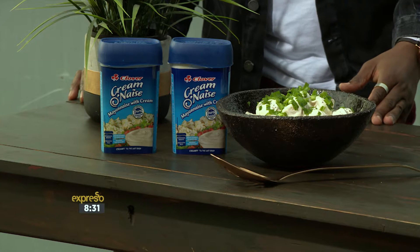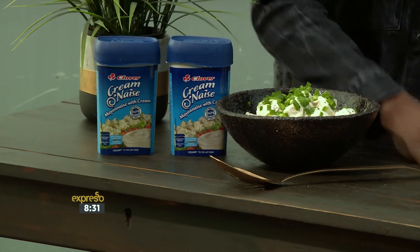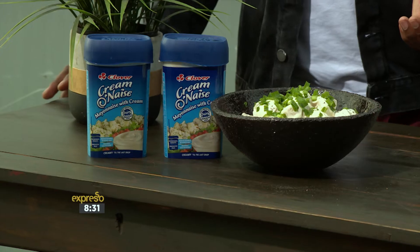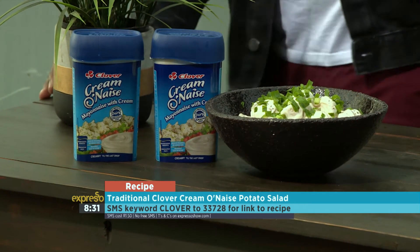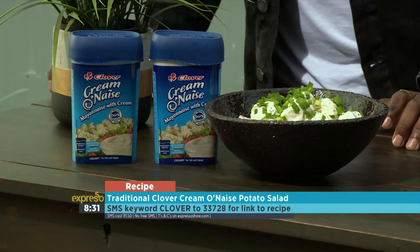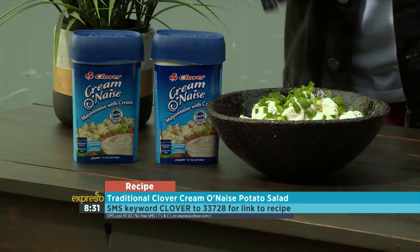A little bit of salt and pepper just to end it off. Don't salt and pepper the table — you're supposed to salt and pepper the salad! But that looks good. SMS the keyword 'clover' to 33728 and we'll send you the ingredients as well as a link to the recipe, so you can make your own beautiful potato salad.